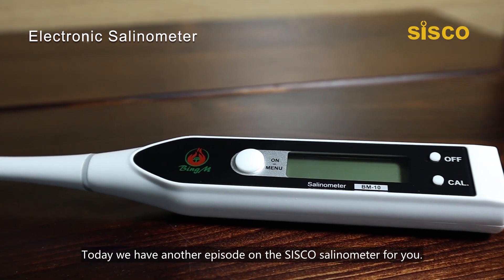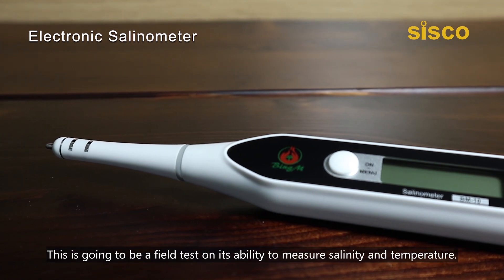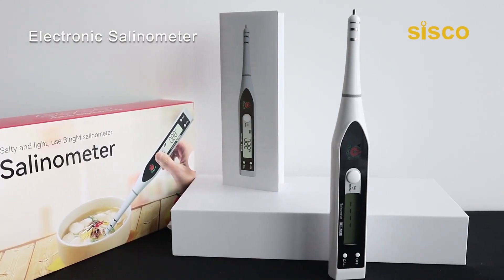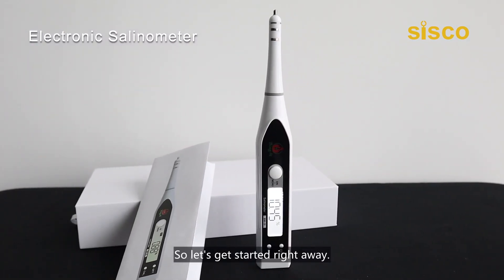Hello everyone, welcome back. Today we have another episode on the Cisco Salinometer for you. This is going to be a field test on its ability to measure salinity and temperature. By the way, we've already had this tester calibrated, so let's get started right away.